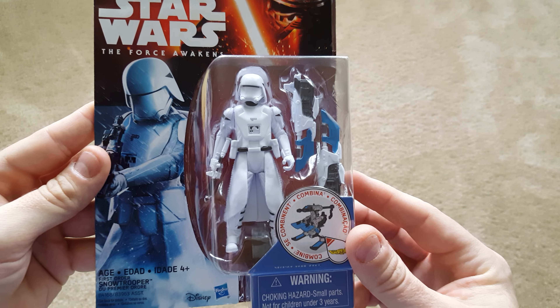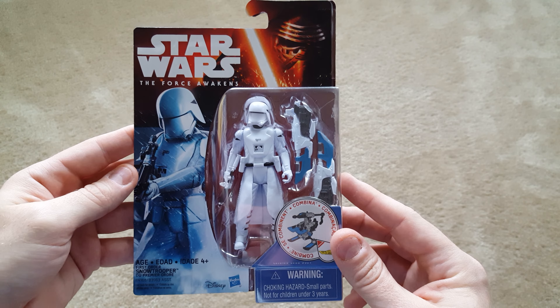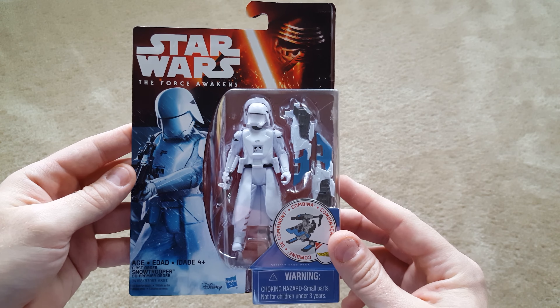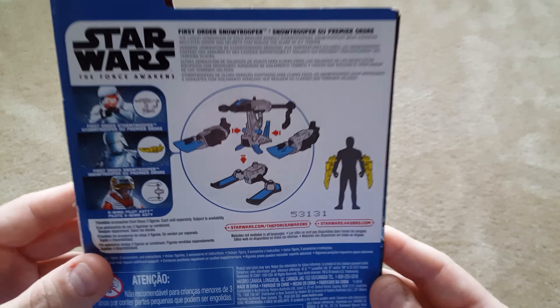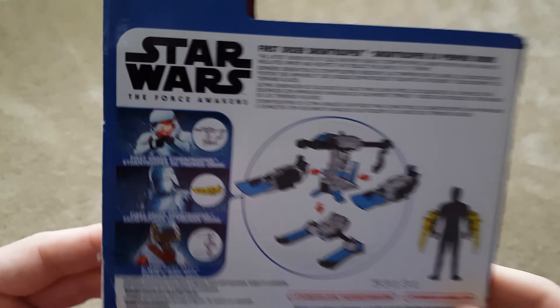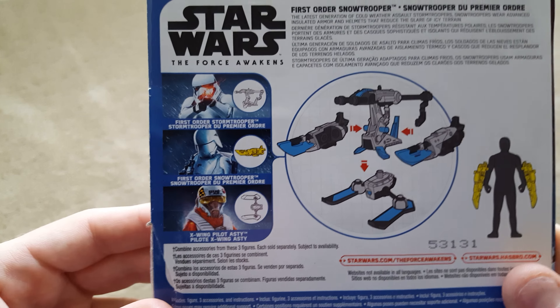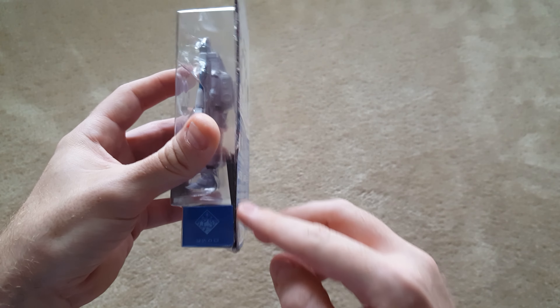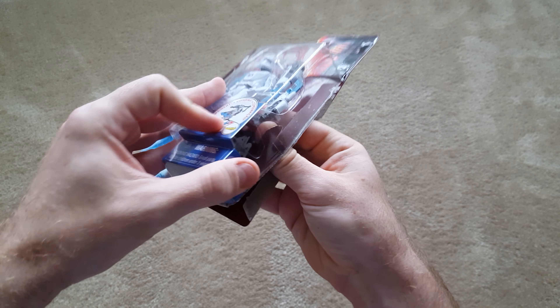Hey guys, today we're going to be going over the First Order Snow Trooper that came out with Hasbro's Wave 2 of The Force Awakens 3.75 inch action figures. With this guy, you've got two little pieces that create this combination set, which we'll go into in more detail in a second. The action figure comes with the F-11D assault rifle, which is the new Storm Trooper weapon. These guys can primarily be seen in the Starkiller Base parts of The Force Awakens movie, and it's pretty neat that they came out with this character.